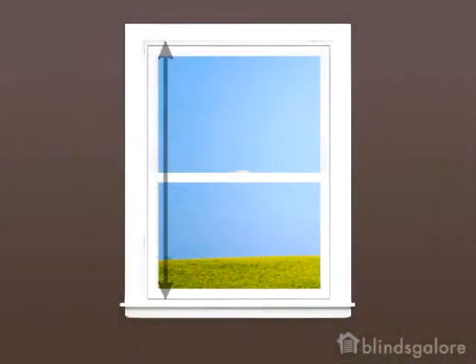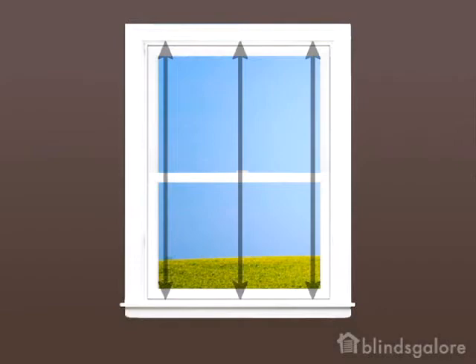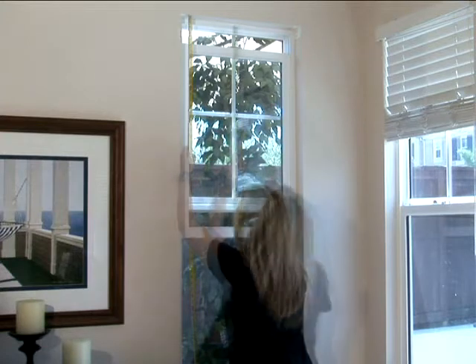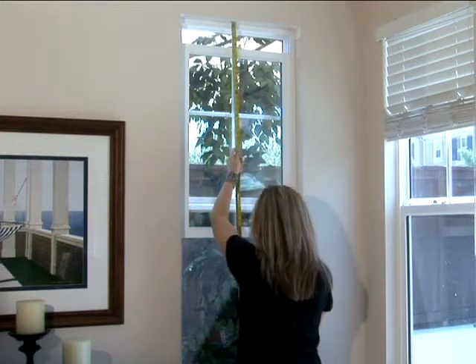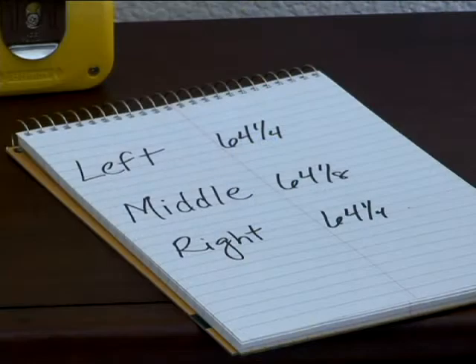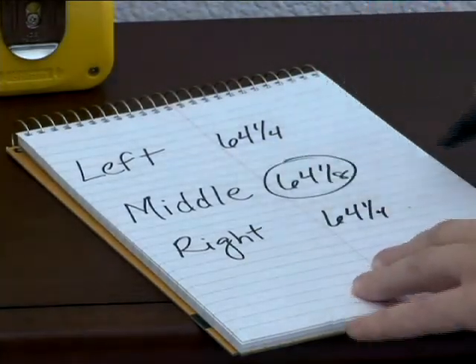Next, measure the height of the window inside the casing where you will be mounting the blind. Again, make sure you measure rounding to the nearest one-eighth of an inch. Measure the left, middle, and right. Write down all three measurements. You will use the shortest height when ordering.